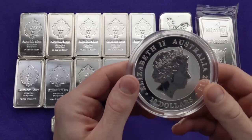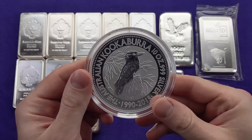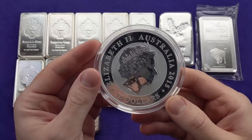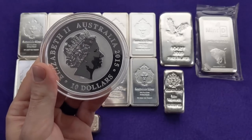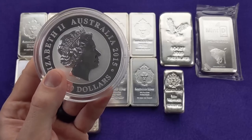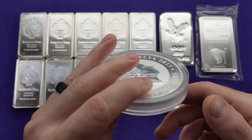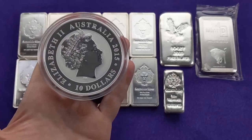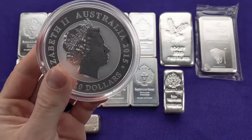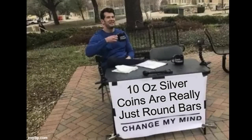You might notice I've got this 10 ounce Australian Kookaburra round here. I know it's technically a coin — it's legal tender, a $10 coin — but there's something about a 10 ounce coin or round that just feels more like a bar. Once you get past five ounces for a coin or round, I think you're slipping into bar territory. When I'm holding this in my hand, it does not register as a coin. If your piece of silver bullion is hefty enough to serve as a defensive tool, I'm counting it as a bar.